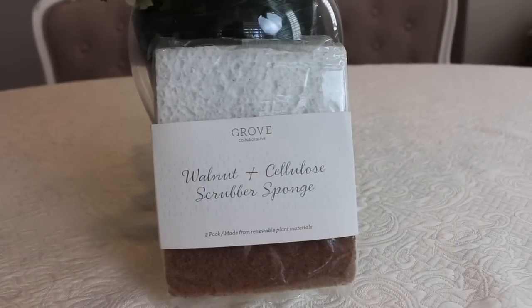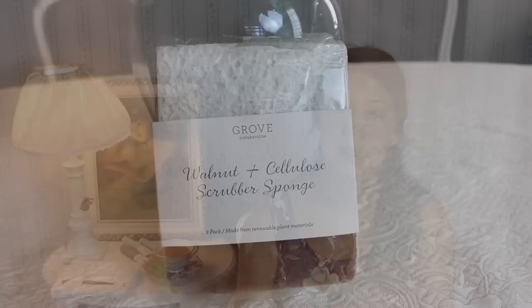I highly recommend this brand. I think it's a wonderful concept and I love how sustainable it is with all the reduced packaging. You can only get these on Grove Collaborative since it is their own brand. I always share an offer for a free gift for new customers, and I also have a walnut scrubber sponge set for existing customers — I'll have all the information below.